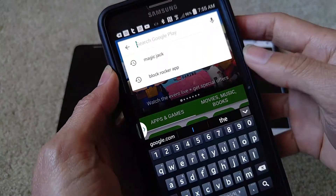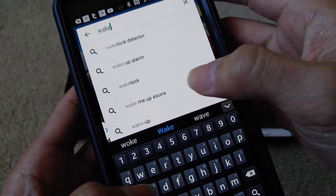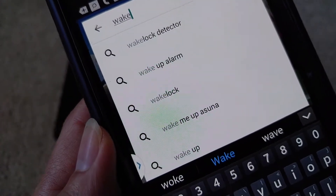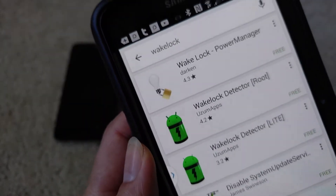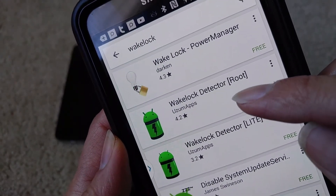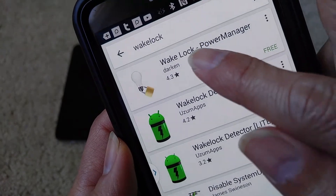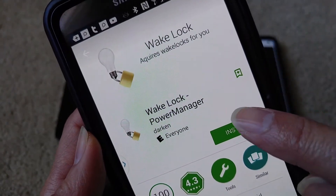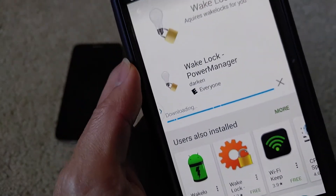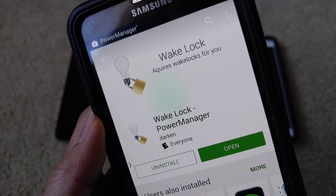You want to go ahead and download the Wake Lock app. If you have a rooted device, download Wake Lock Focus. For unrooted devices like mine, use Wake Lock Power Manager. Click on that, click Install, accept, and then click Open.